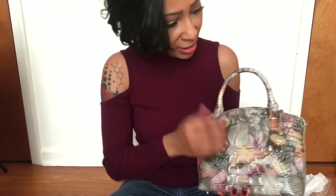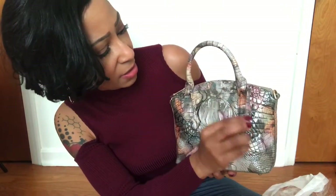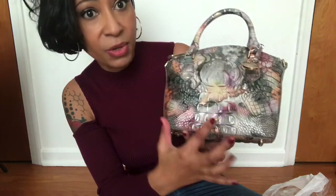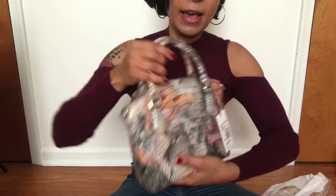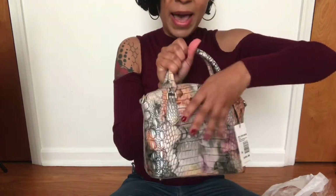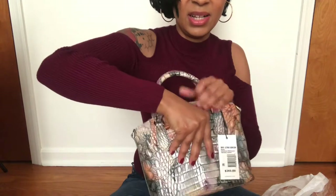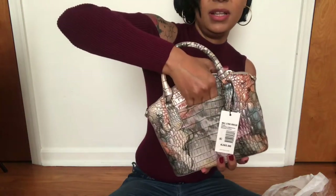It has gold-tone hardware. It says Brahmin on that little hang tag, and Brahmin right there on the bag too. On the back, it has a back slip pocket, which is kind of tight — I don't think my phone could fit in there.